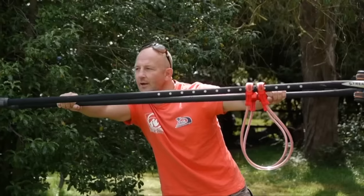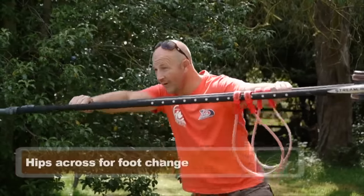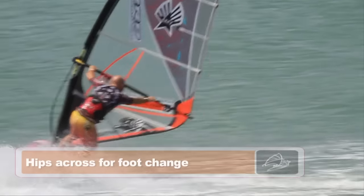In the middle part of the turn, we're looking out of the turn and then we can shift our hips across. Shift those hips across and then you can do your foot change ready for your exit.